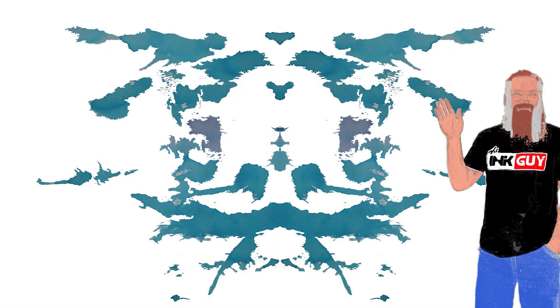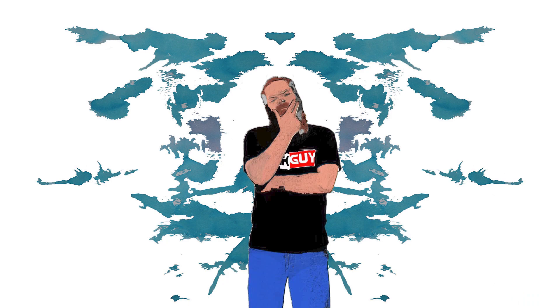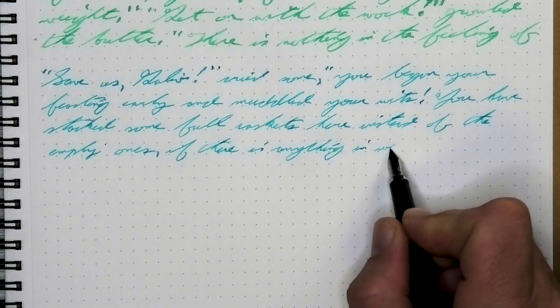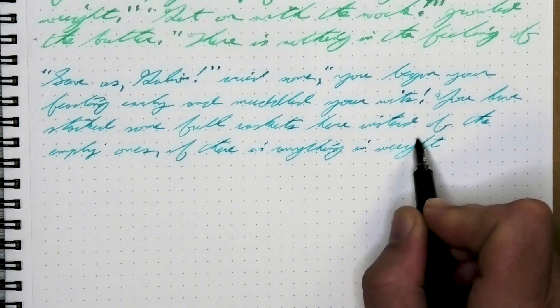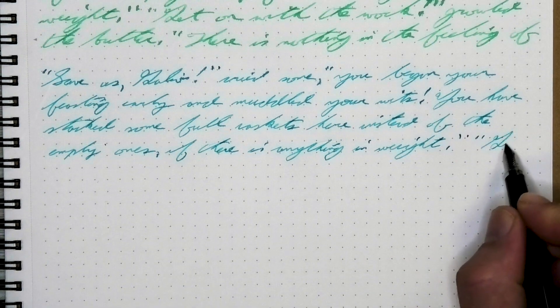Here is Sailor Alaska, a blue ink. Let's jump straight to the end with my opinion on this ink. As a blue, it's just too light for me, in general, to enjoy.